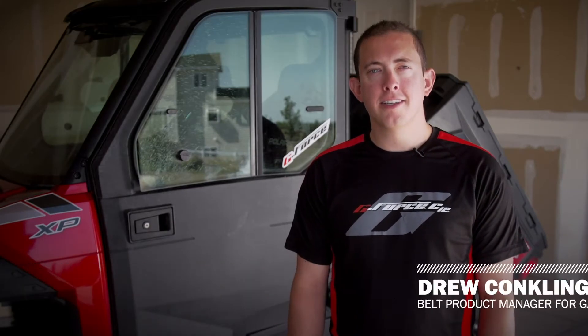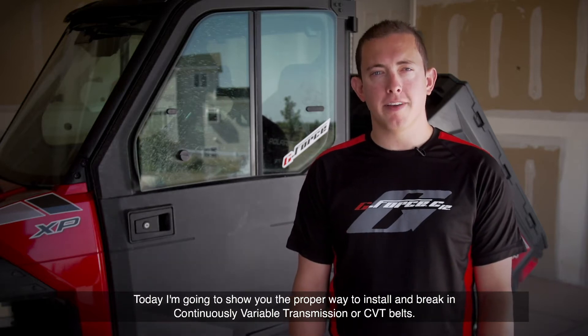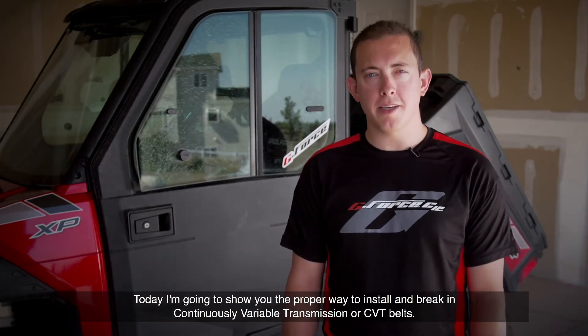Hi, I'm Drew Conkling, Belt Product Manager for Gates. Today I'm going to show you the proper way to install and break in Continuously Variable Transmission, or CVT, belts.